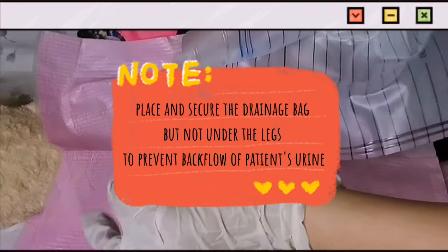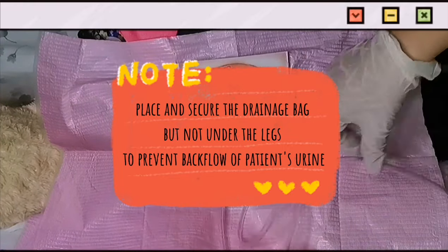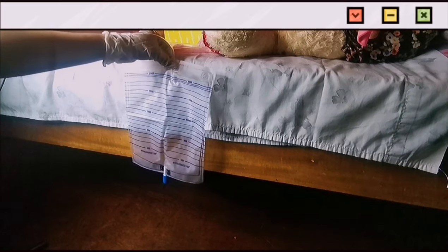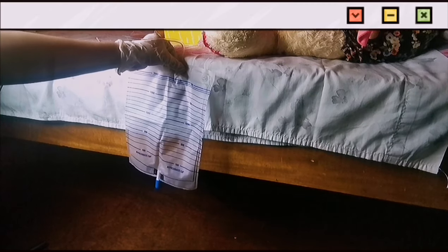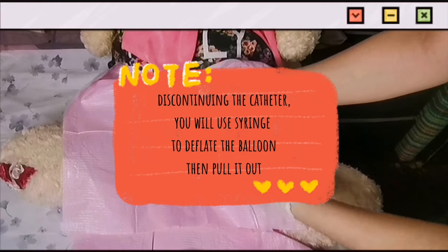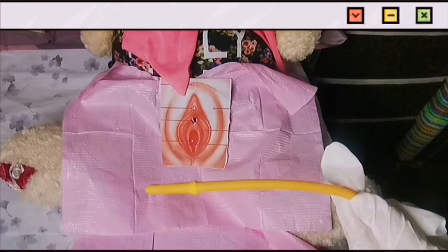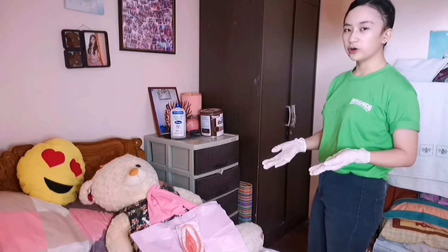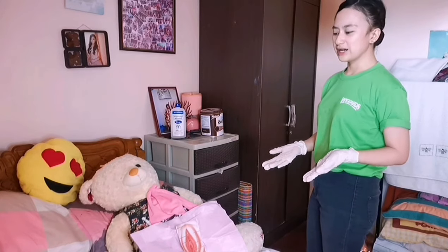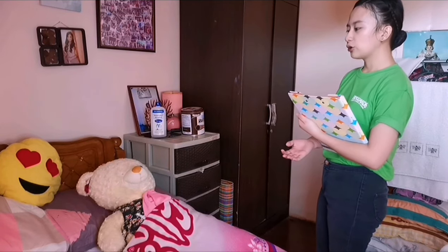Next, attach the drainage bag onto the legs of the patient, not under the legs. Attach the drainage bag to the bed — do not hook it on a movable part like the side rail; it should be just below the hips. Then pull out the catheter by the physician's order. I can now start perineal care, like what I did at the beginning, using seven cotton balls and warm water. After giving perineal care, wash hands and turn the patient into a comfortable position.